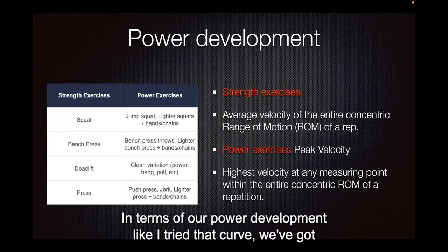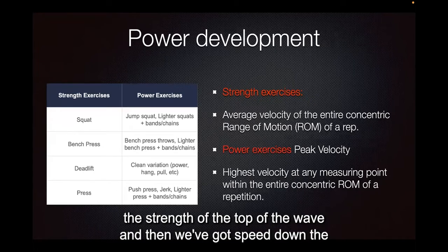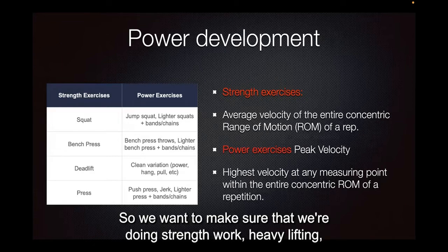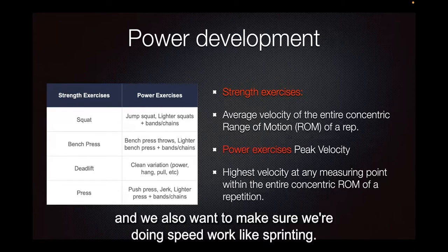In terms of our power development, like I showed that curve, we've got strength at the top of the wave and speed down the bottom, and power is in the middle. So we want to make sure that we're doing strength work, heavy lifting, and we also want to make sure we're doing speed work, like sprinting.